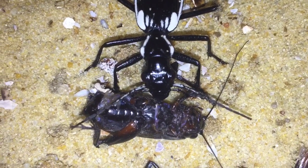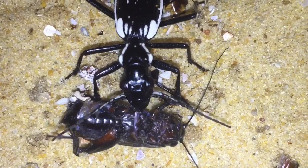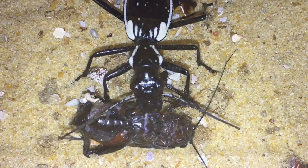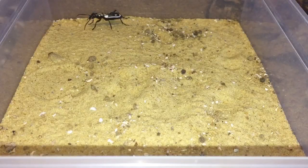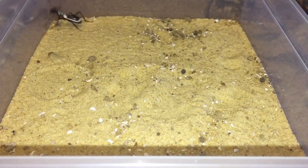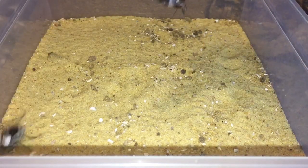Well, that didn't take long everybody! So while this one's eating its meal, let's feed the second beetle. Here is the second beetle, and same as before I've taken all the cork bark out and the water dish out. Let's get that cricket in — here goes everybody.